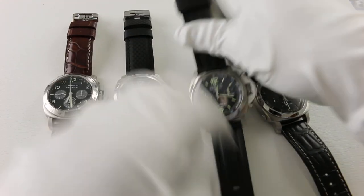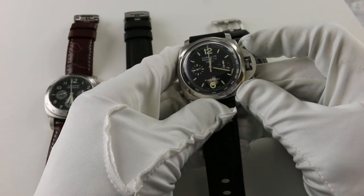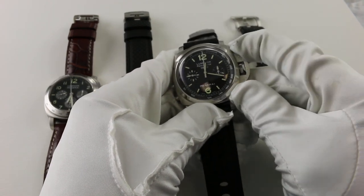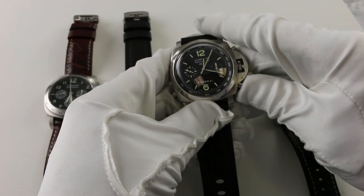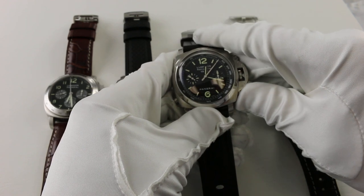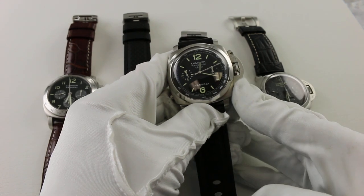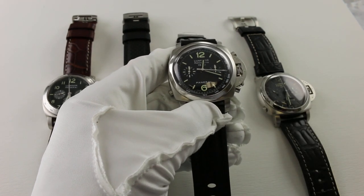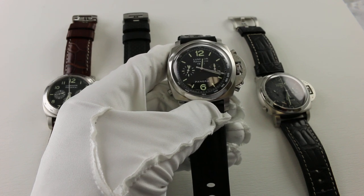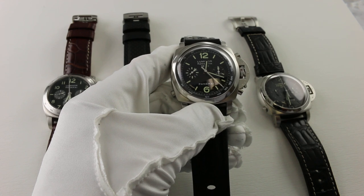Moving on, we have the PAM 213 — the split seconds chronograph. Much like the flyback, you start it by pushing the button at two o'clock, and hitting four o'clock while it's running does nothing, so this is not a flyback. This is a rattrapante, or split seconds chronograph. The word rattrapante comes from the French and means 'to catch up,' and I'll show you in a moment how this chronograph earned that name.